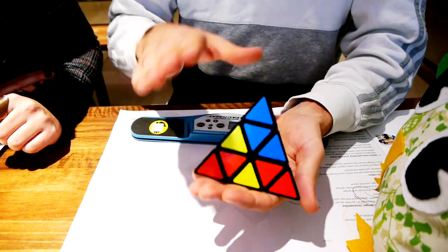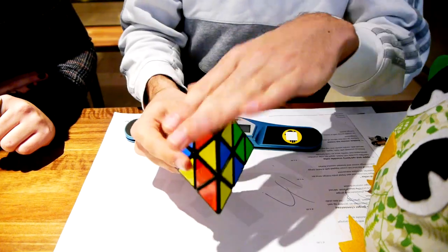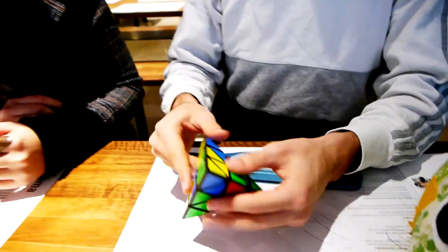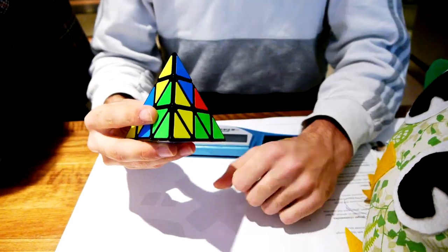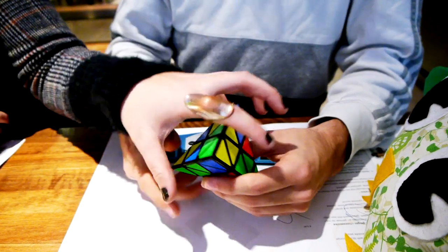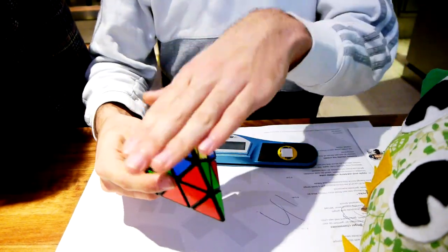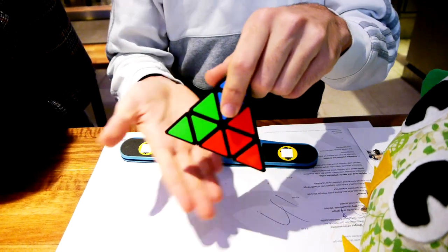The next thing is to choose any top — it can be any top. As you can see, there are three colors here around this top. There are four colors in the puzzle, so we are missing one. So what color are we missing? We're missing the orange one. That means this top has no oranges, and that one has a lot of oranges.